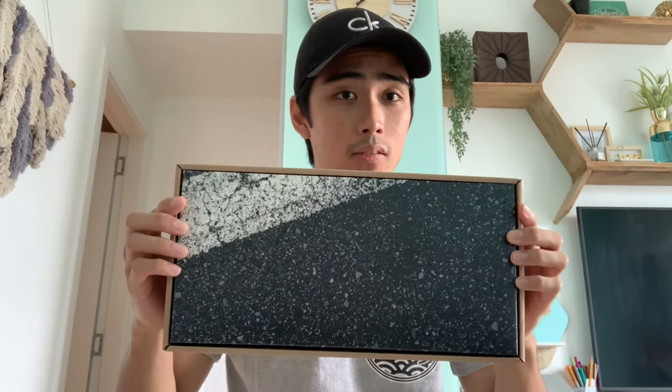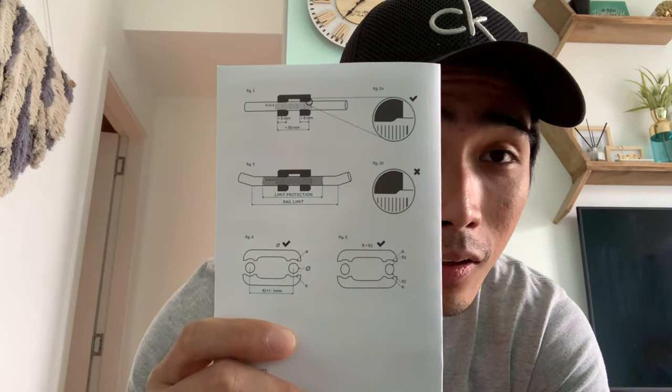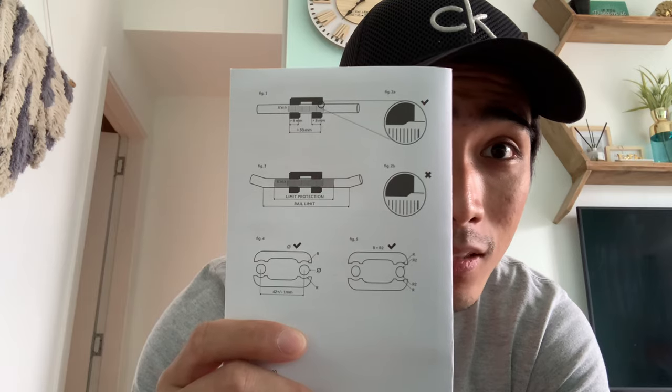When you open the box, it has a cardboard insert with a picture of a rider, which I guess signifies it's for road application. Inside the box you'll find the saddle and standard paperwork — a user manual in different languages — and some pictures which, honestly, I don't understand. They look completely the same to me.